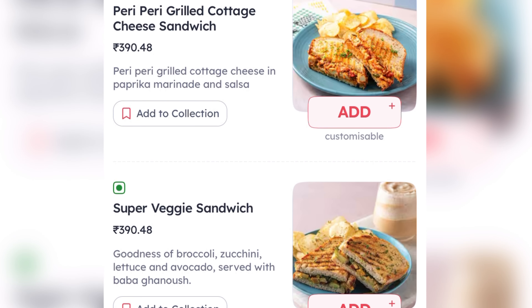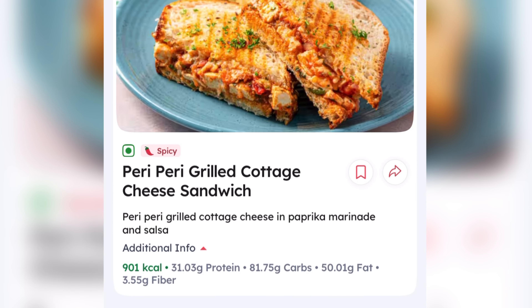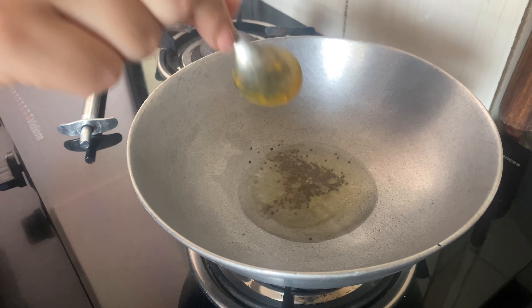Actually, I thought I would order them at the beach, but I saw it has 900 calories and I was like — for a sandwich, 900 calories?